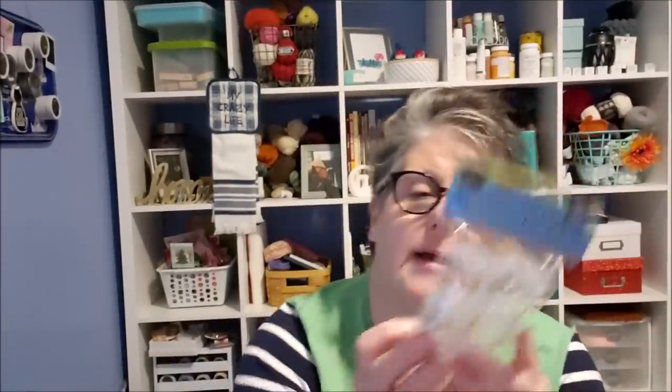I picked up another pack of these little bottles for glitter from my craft room. I'm just trying to organize some of my glitters — it's all over the place. These work out perfectly for the little package you get from the Dollar Tree. The best thing is there are six colors of glitter that come and there are six of these, so just pour them in.